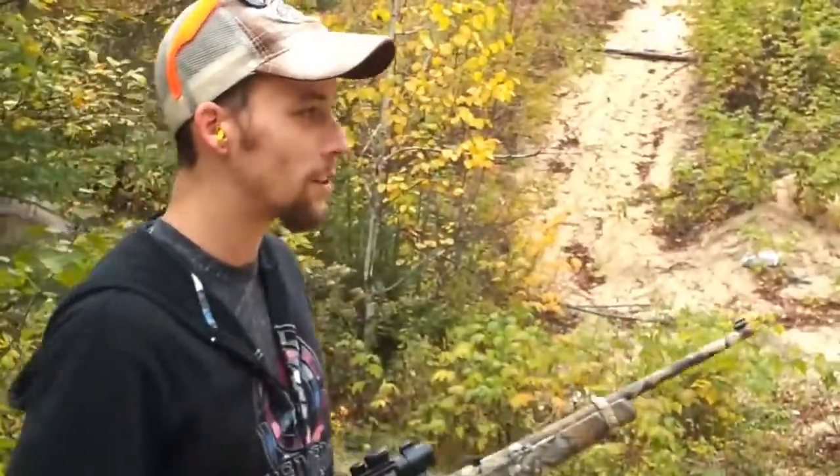Got her all sighted in, zeroed pretty nicely today. We're gonna go ahead — we got one, two, three, four targets up.